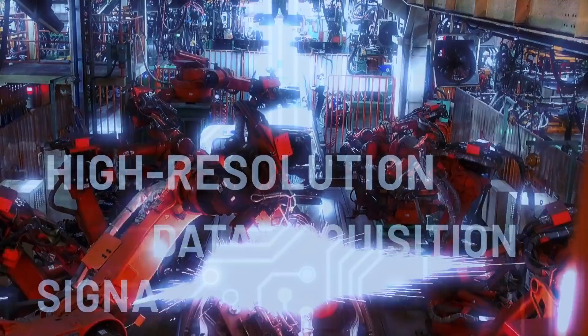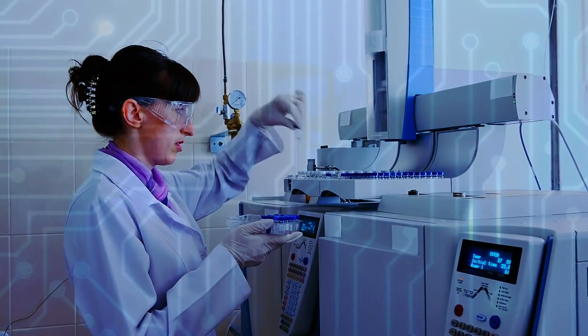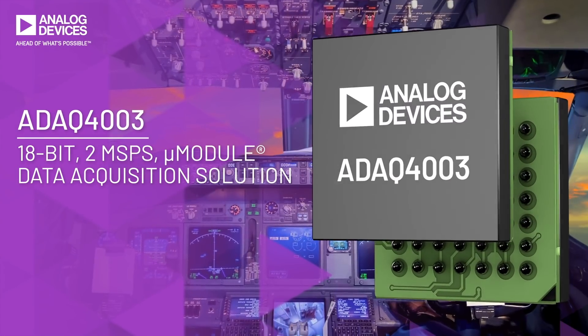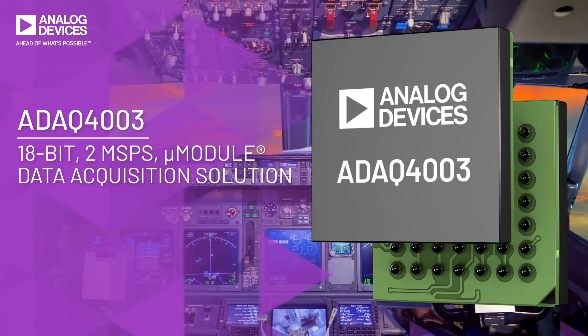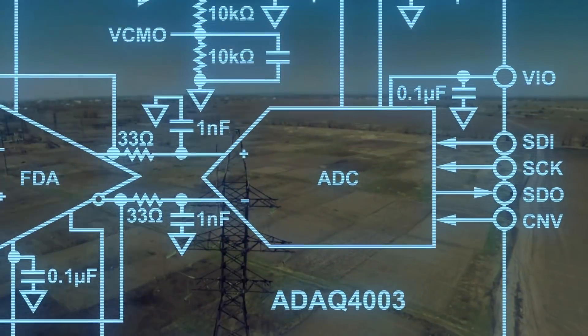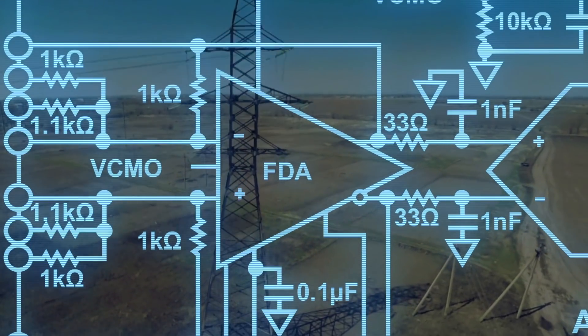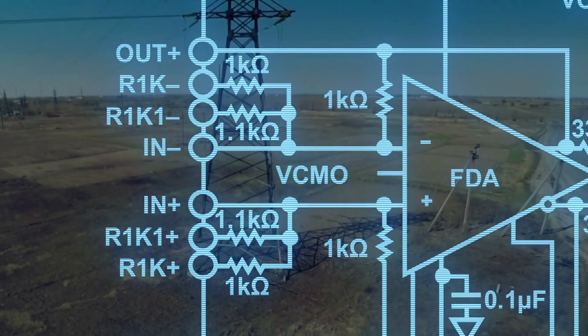Creating a peak performance, high-resolution data acquisition signal chain from scratch can be a challenge. The ADAC 4003 micro module simplifies the development cycle of a precision measurement system by providing a more complete solution. This device includes the high-resolution SAR ADC, a low noise fully differential amplifier, a stable reference buffer, and the most critical passive components.